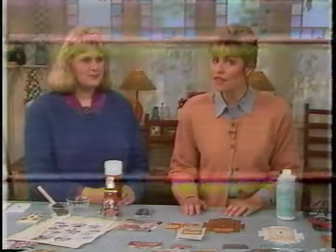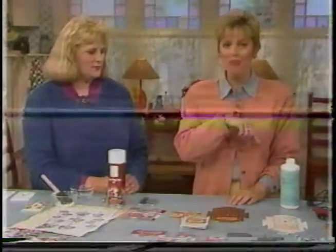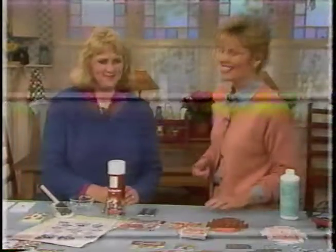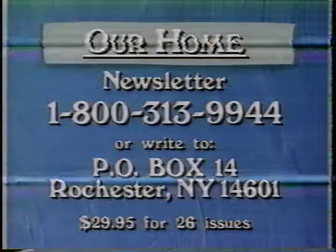Thanks so much, Christy. And now next on our show: when they asked for a volunteer to make the wedding favors, did you say 'I do'? Don't worry, because help is on the way — right after this. All of our recipes and instructions, along with stories and information that we think...